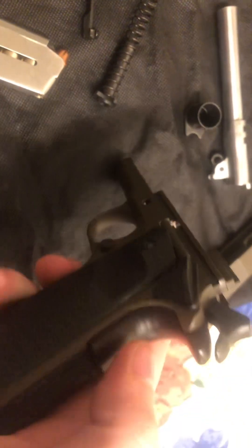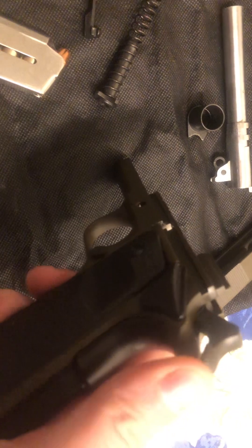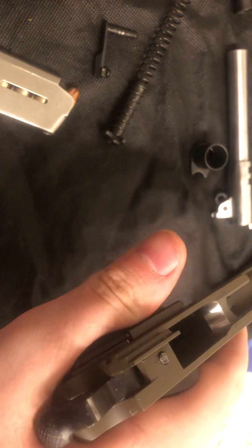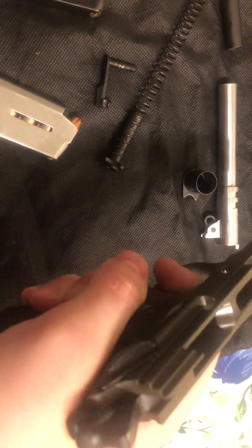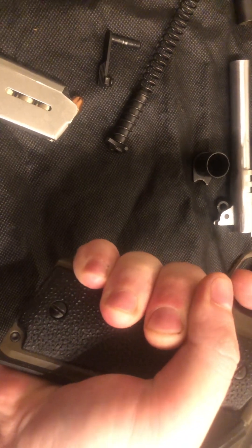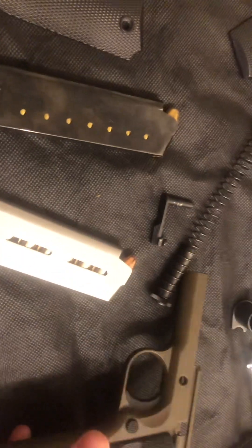Some other features: you have the standard spur hammer from an A1, and you have the grip safety — a little bit longer than a 1911, so it's a 1911 A1 grip safety. There's some thumb safety design that I'm not a big fan of; it kind of chews into my thumb, but it works — no big deal. I like to get my grip with my left hand coming right up against the trigger guard and the palm fitting in that gap between my fingers and thumb. That's my preferred grip for shooting a 1911.